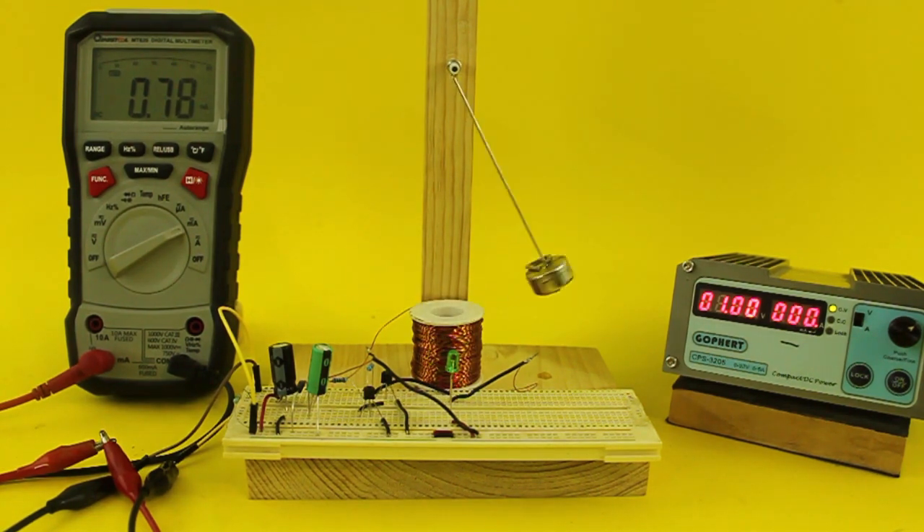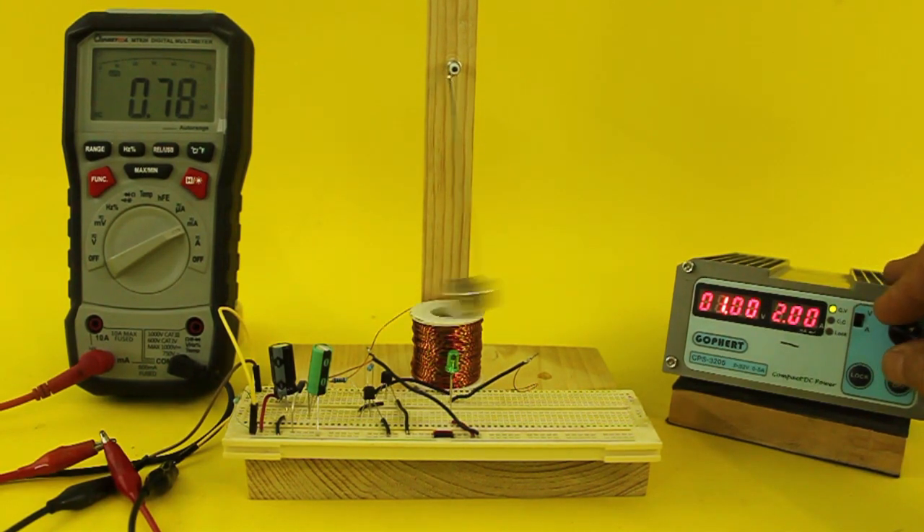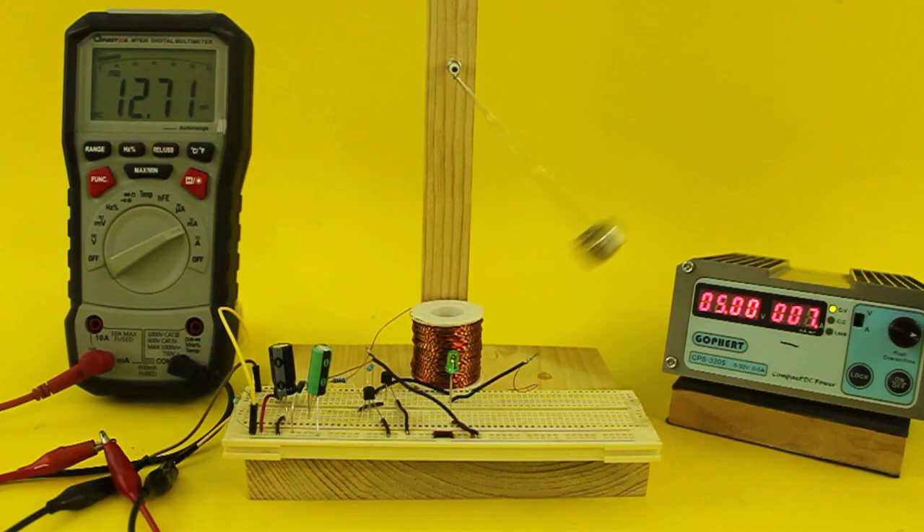Even if we raise the voltage, the current consumption is still very low. Let's try at 5V. It only draws less than 13 mA, so the pendulum can run with a single AAA battery for weeks.